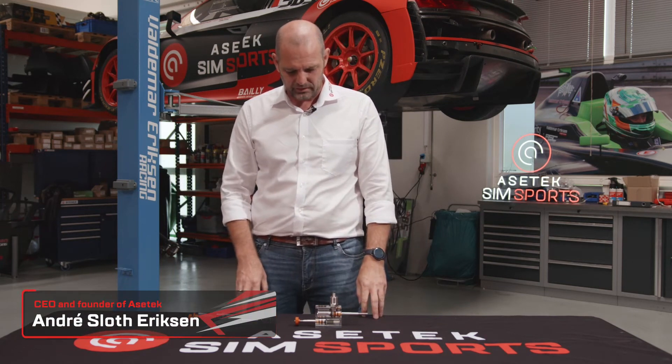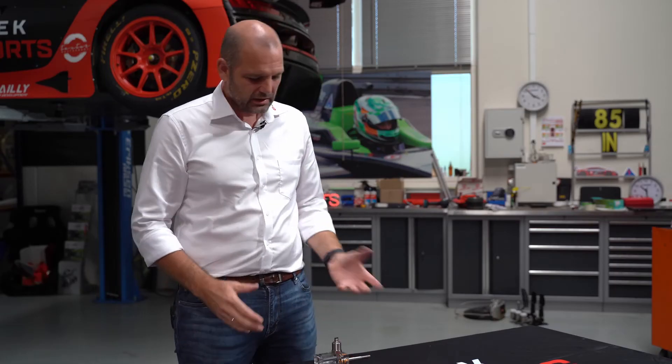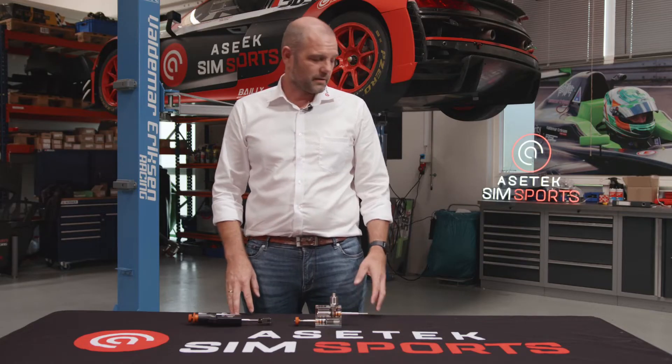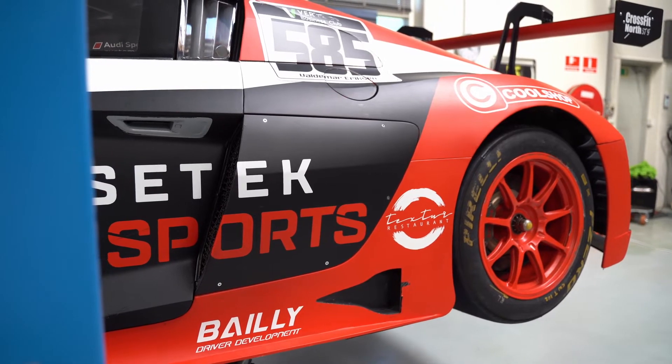Getting a real race car feel in a set of sim pedals is really a lot about the brake. The throttle and the clutch is so-so, but having the right brake feeling is essential. As I talked to you about before, there are a lot of things in a real race car system that you don't need in a simulator.